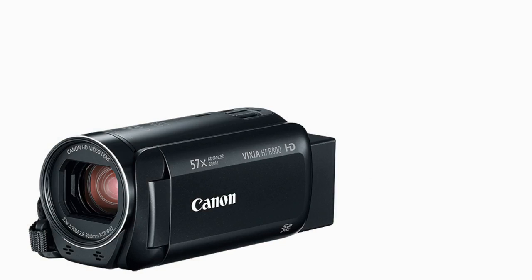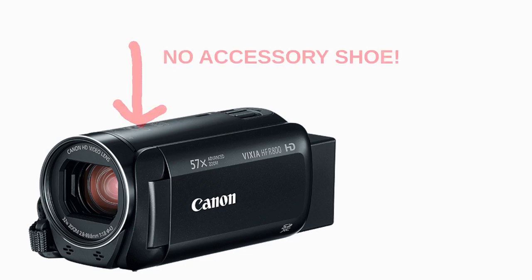So I just wanted to basically show some possibilities if you're frustrated by the lack of a cold shoe — which is something I didn't look for when I purchased this. There are sort of workarounds you can use in order to make your Canon Vixia HFR-800 a little bit more powerful. Thank you for watching, and feel free to subscribe to this YouTube channel for more videos.